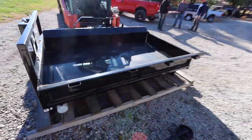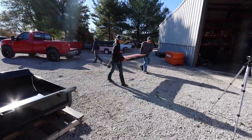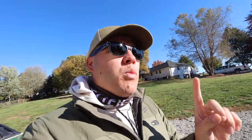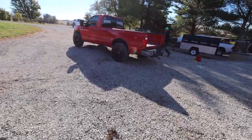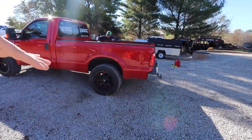So this is a dump insert going into the back of the work truck. You can see there they're taking off the tailgate and we're going to get this puppy installed. Part one was installing the airbags — we had to get these airbags into the back of the truck so we could adjust the height and not be sagging when we put a bunch of weight in it. Make sure you check out that video.